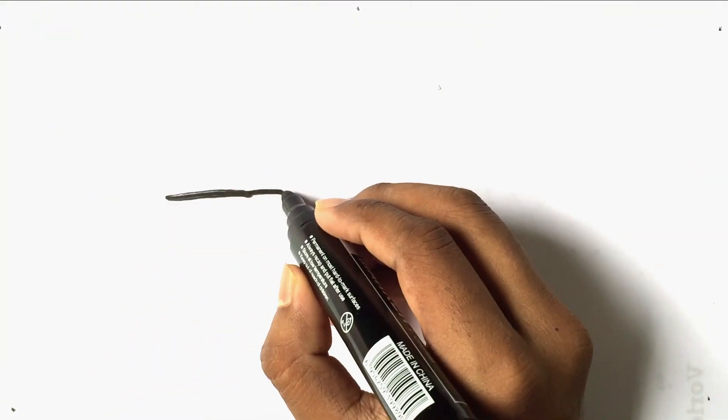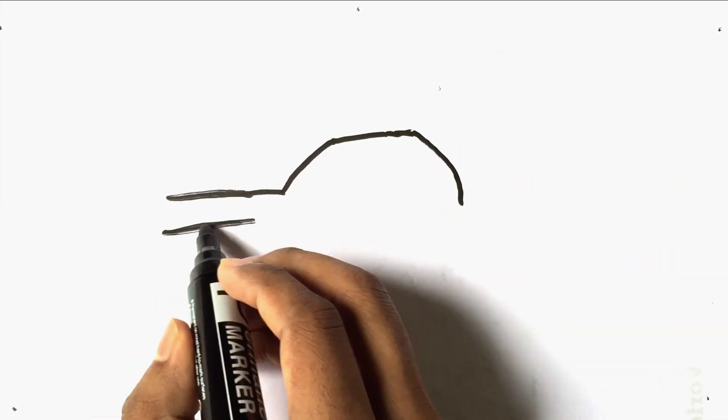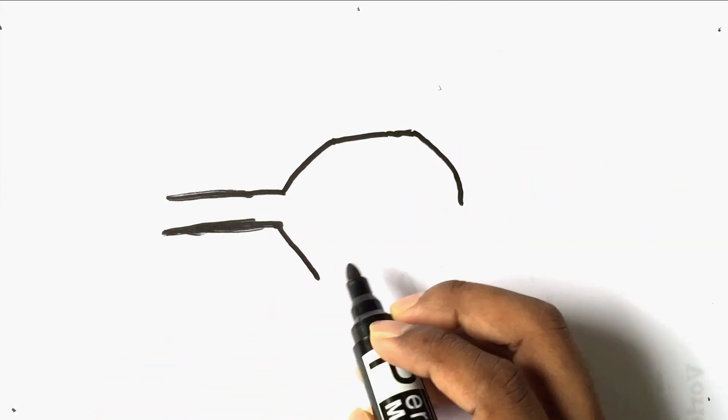Hello everyone! Welcome to my another drawing video. Today I draw a helicopter.